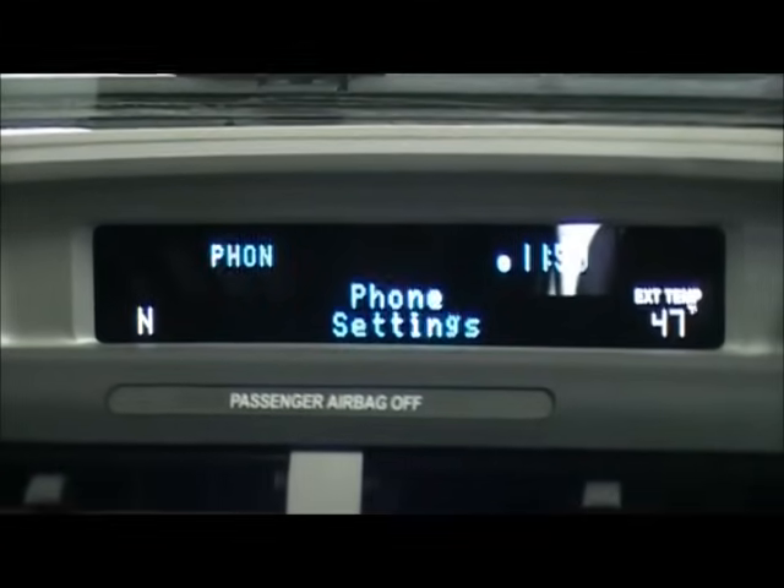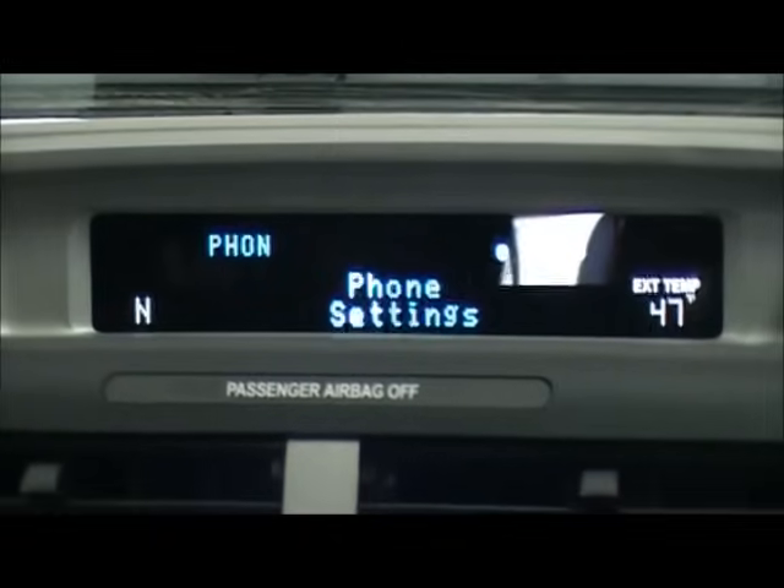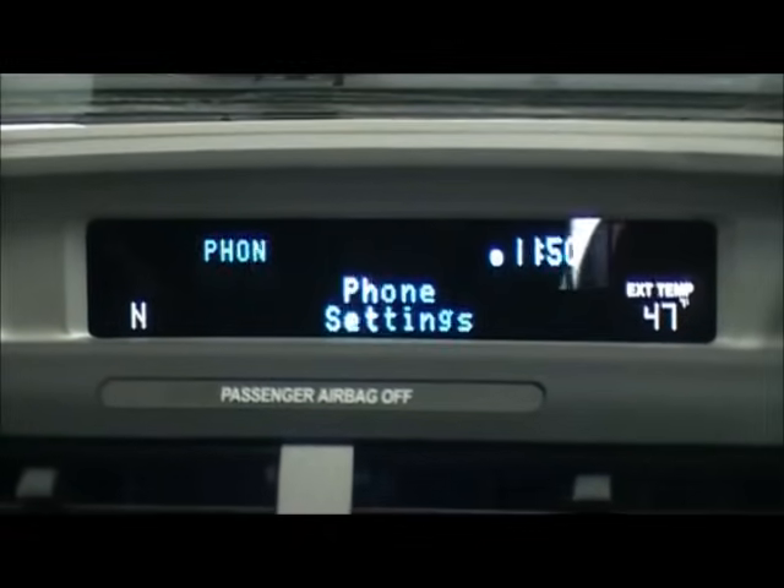Now your phone book is completely downloaded to the system, and you are all set to use Sync with your phone.